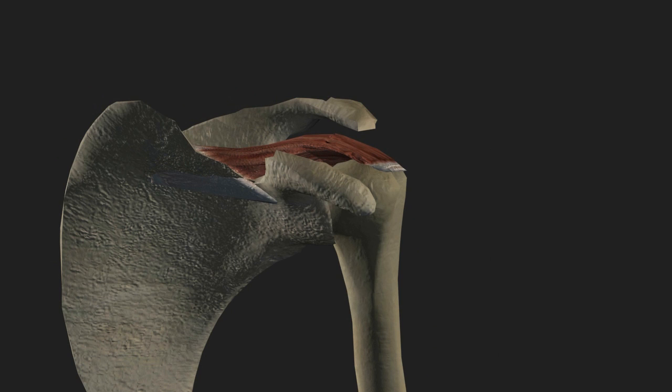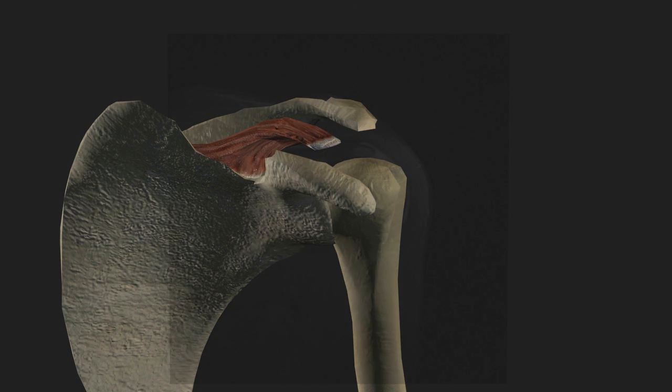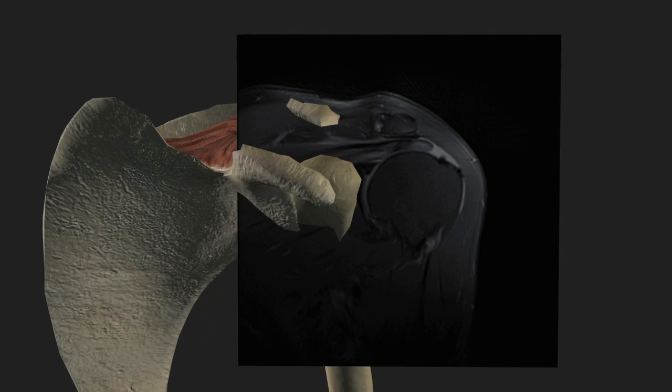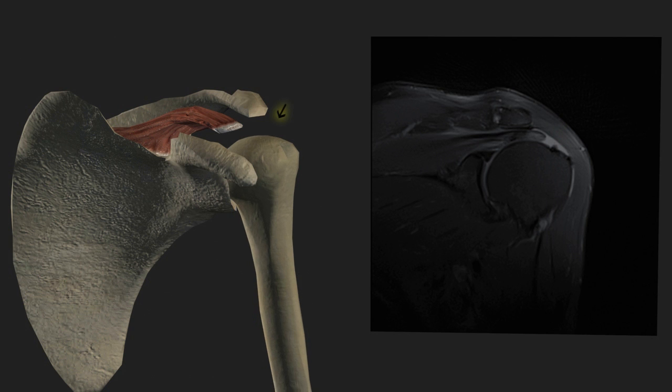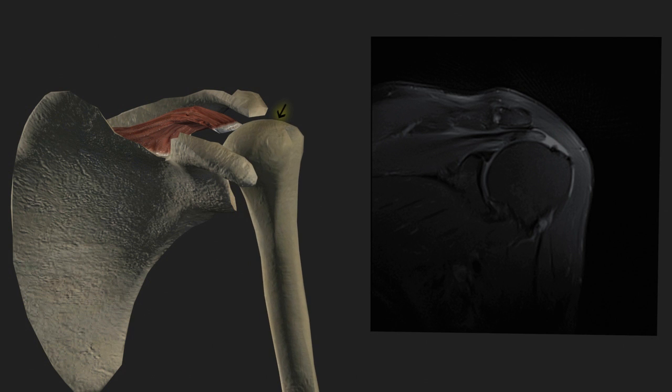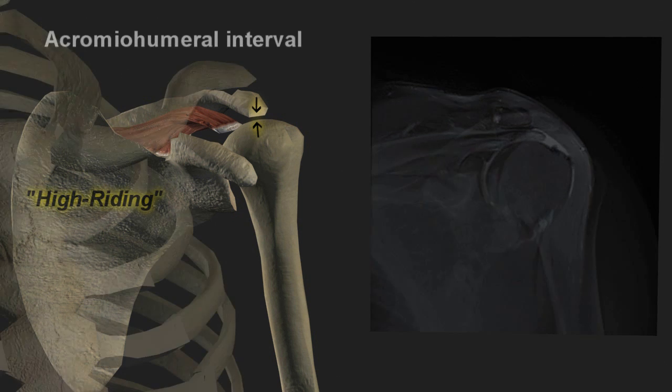In the worst case scenario, the tendon completely splits in half. The part connected to the muscle is pulled back towards the scapula. If the injury is chronic, the other powerful muscles of the shoulder will pull the humerus upward and fill the gap once occupied by the supraspinatus muscle and tendon. The loss of the acromiohumeral interval is described as a high riding shoulder and is a plain film indicator of a chronic rotator cuff injury.